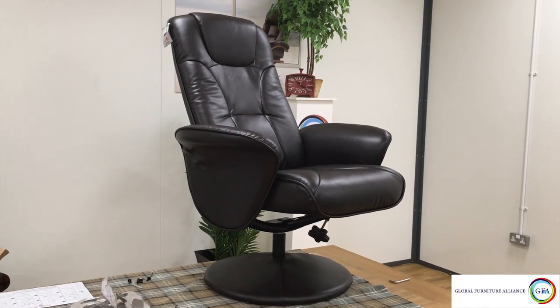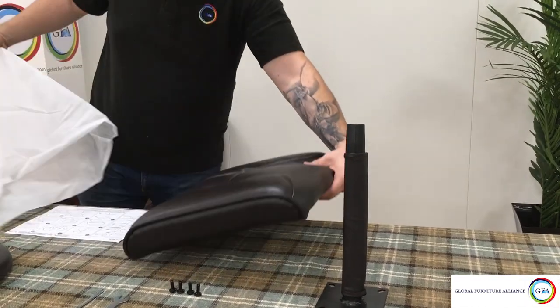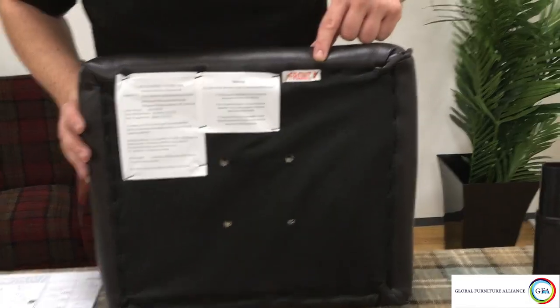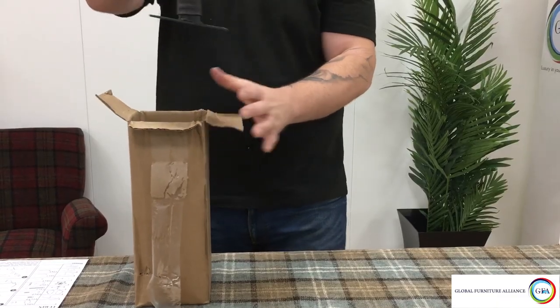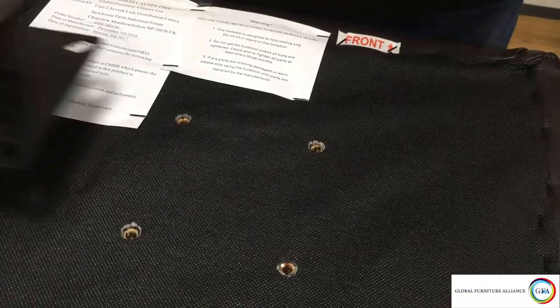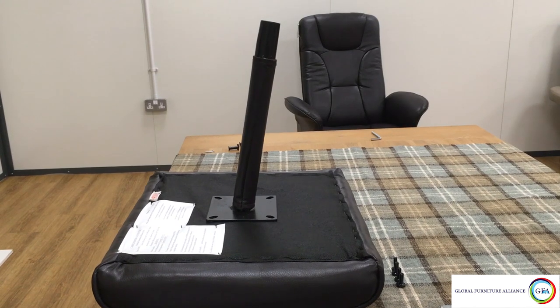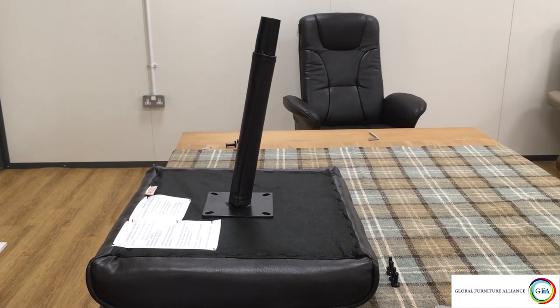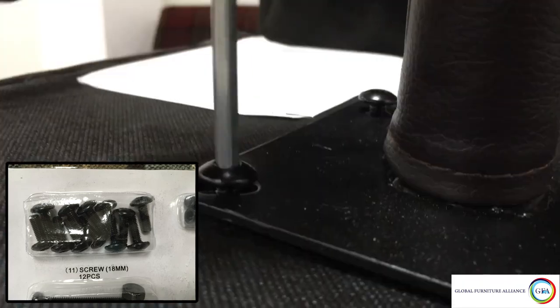Now that the chair is built, you can move on to the footstool. Grab your footstool pad and lay it out upside down in front of you — it should be labeled to help you identify the front of the pad. Take out the footstool spindle from the assembly pack and line it up with the holes on the footstool pad, positioning it so that the spindle is leaning away from the front of the pad. Use bolt labeled 11 from the fixing pack to screw the spindle into place.